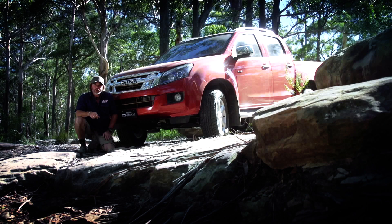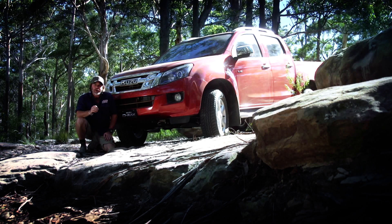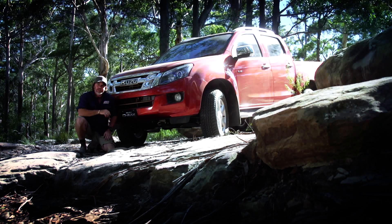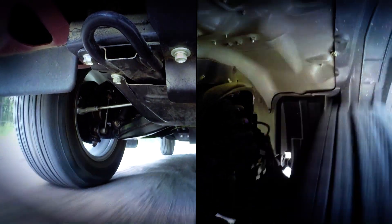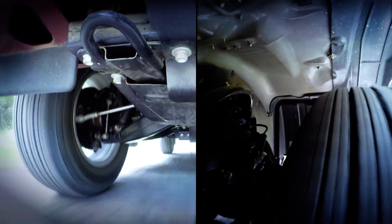When it comes to rock driving, it's vitally important that you understand where your lowest underbody components are before you get on the track. In the case of the D-Max here today, it's the diff. These Isuzus are well protected with steel underbody protection as standard on all 4x4 models.